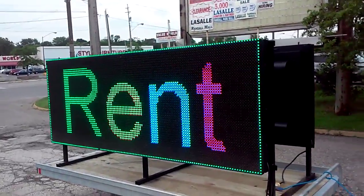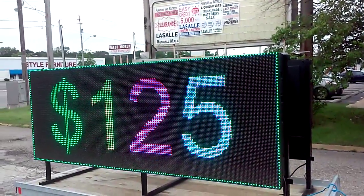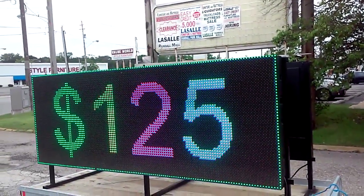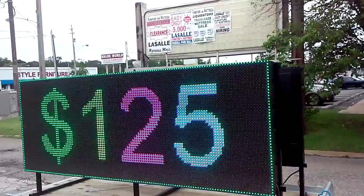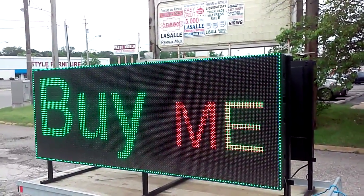475-9800, area code 216. You could rent this for $125 a day — it works out to be almost $4,000 a month — or you could purchase it for only $400 a month on a leasing program.